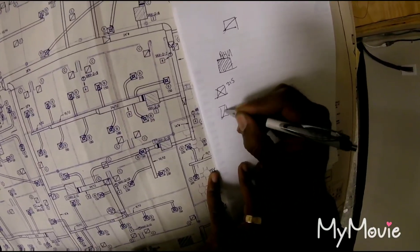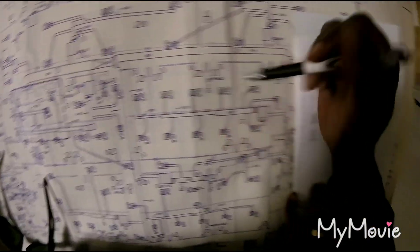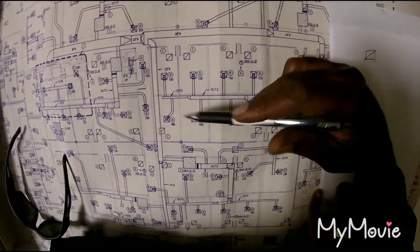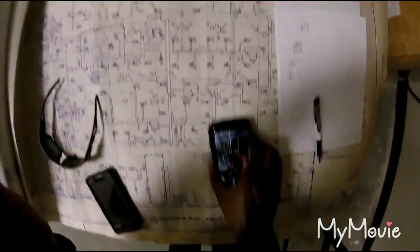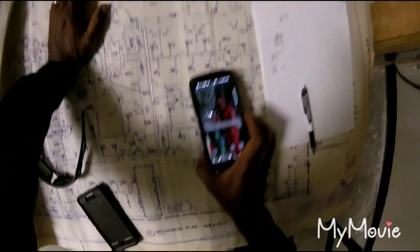Now your diffusers — you see that 215 right there? Every one of these diffusers is going to have a number on it: 150, 150, 150, 250, 215, 180, 180, 180. We're going to add all of them up. Those numbers are your CFM values.